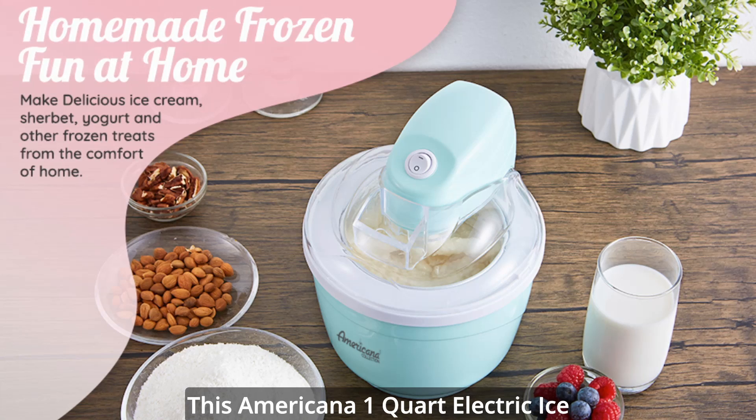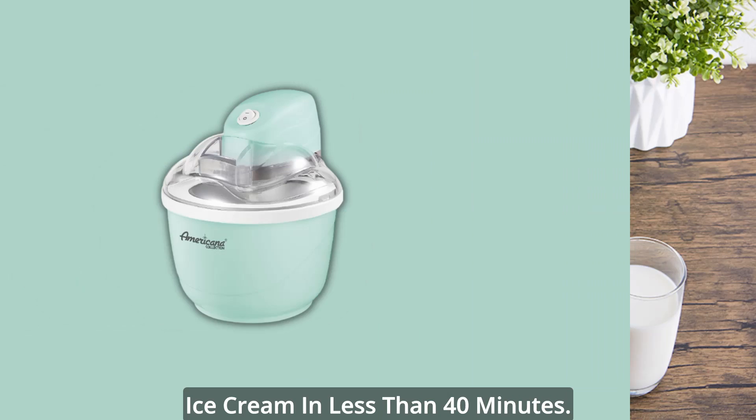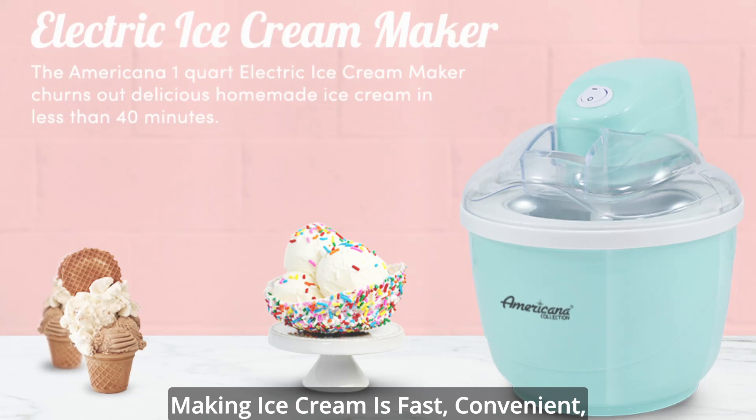This Americana 1-Quart Electric Ice Cream Maker churns out delicious homemade ice cream in less than 40 minutes. It features a 1-quart quick-freeze bowl and a powerful motorized paddle, so making ice cream is fast, convenient, and fun for the whole family.